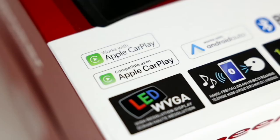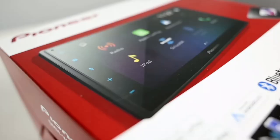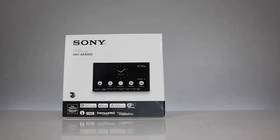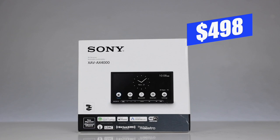Pioneer has their DMH-W2770NEX, which has a low 2-volt pre-out, no iDataLink Maestro compatible, no HDMI input, but does have mirroring for both iPhone and Android. That's the cheapest on the market at $429. Sony's version, the XAV-AX4000, has no HDMI and a low 2-volt pre-out at $498. That covers all the name-brand wireless Apple CarPlay and Android Auto units on the market for under $500.